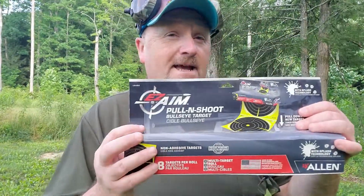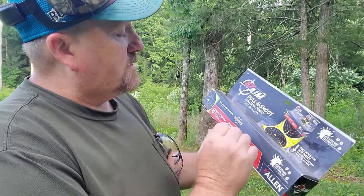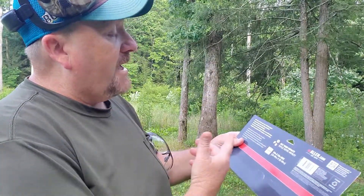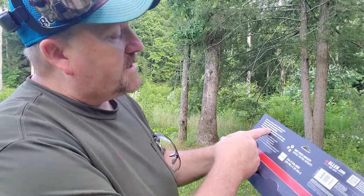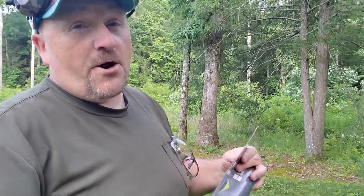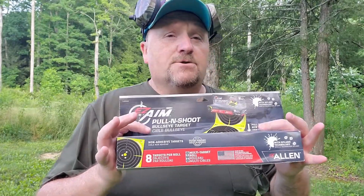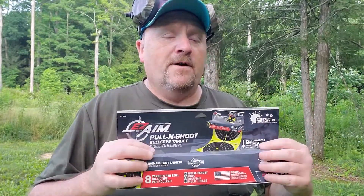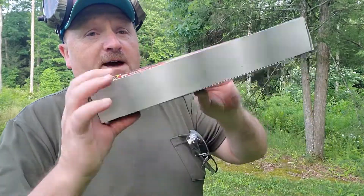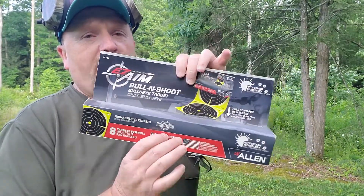But today we're taking a look at Easy Aim targets right here. They've got the splash technology, as you can see. They're the bullseye targets. It keeps targets from getting scratched, stills easily in the shooting bag, and functions as a fixed dispenser at the range. These little fellows are 12 by 12. You can open the back up right here and just slide these targets out as you need them.